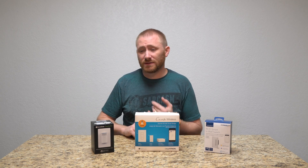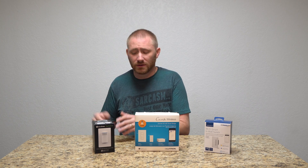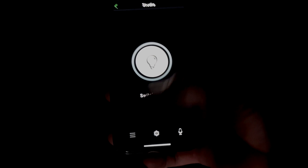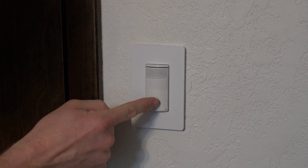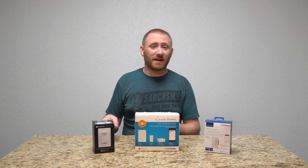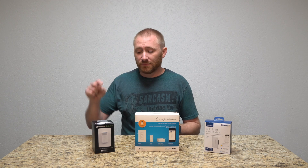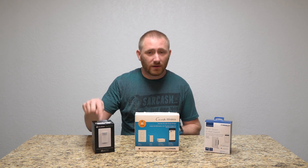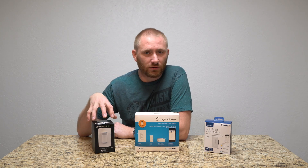It doesn't have Bluetooth or drop-in messaging like actual Amazon products — it's more like a third-party Alexa device, and the speaker is simple. But it also has a motion sensor, so it knows whether you're in the room — you can have the light turn on automatically when you enter and turn off after no motion is detected. There's also a built-in night light that turns on when the main light is off. Additionally, there's a temperature sensor coming soon that will integrate with ecobee thermostats, acting as a room sensor.